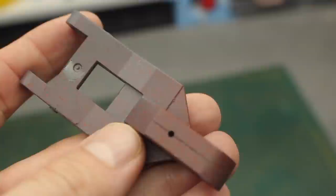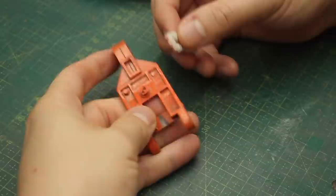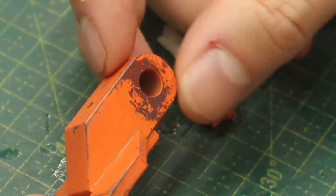Hey everybody, welcome to Cut, Transform, Glue. This video will have a very short introduction. In this one I'll share with you guys the technique that I discovered — the laziest way you can make a chipping effect.